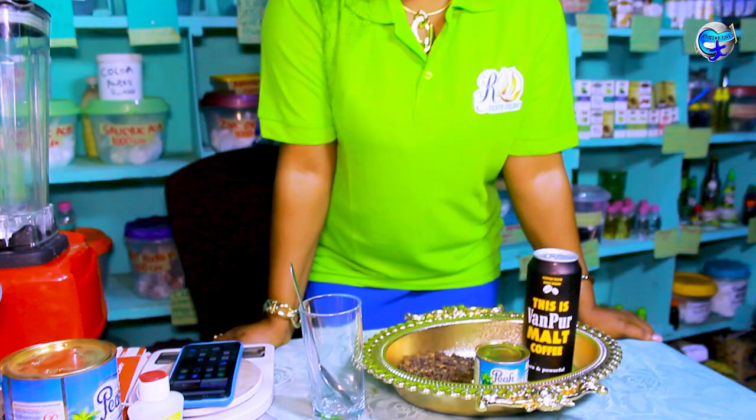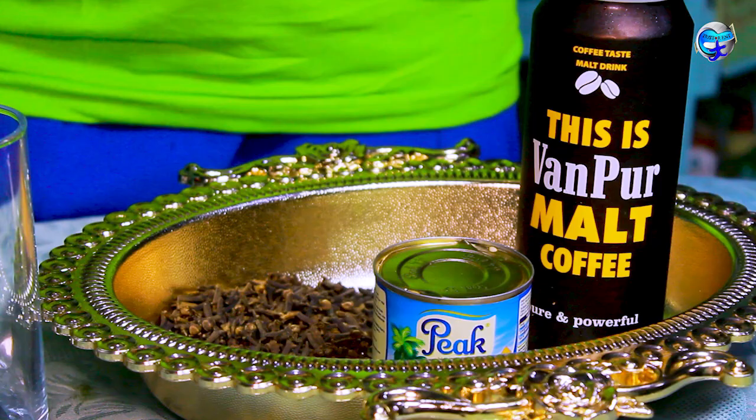Hello guys, this is Rudy Organics again. Today I come with another natural mixing — this one is a sex sweetener, though some people call it kayamata. These are the items we are going to use for our sex sweetener. It's very good, it's manpower, it's good for both men and women. For women, it increases your libido — for those who don't have the urge for sex, that arousal is not there, even after sex there is no orgasm — this treatment is for you.